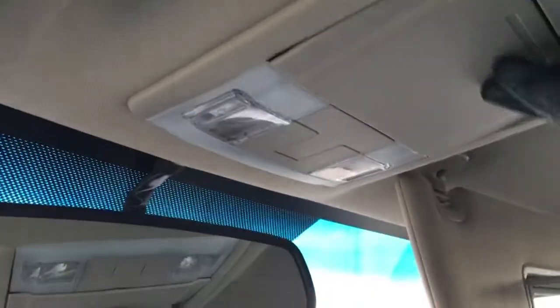In the driver and passenger visors, vanity mirrors, and the overhead console storage for glasses, interior lighting controls, as well as an auto-dimming rearview mirror.